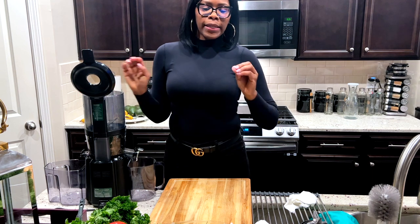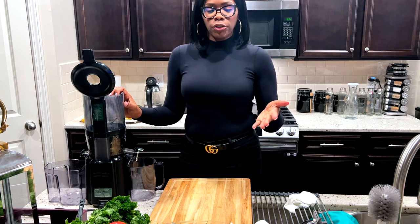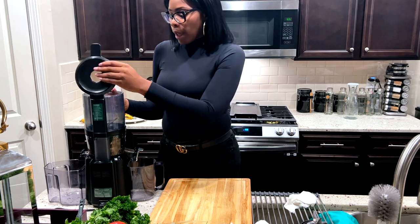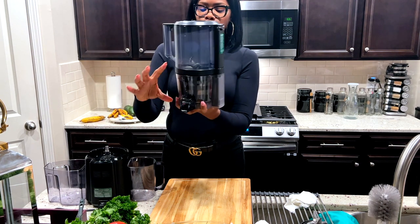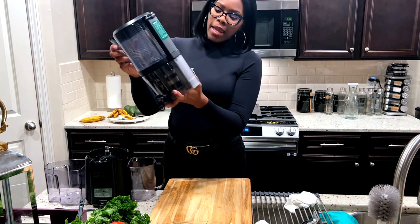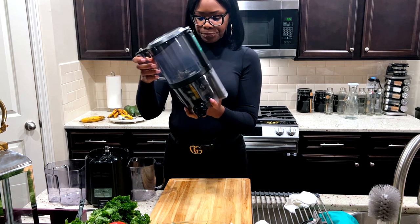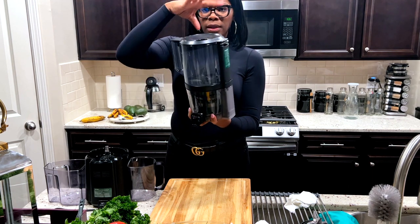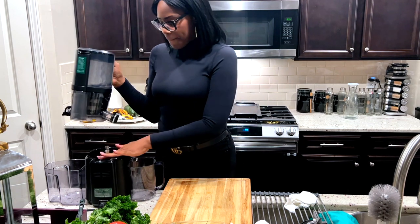The last video I did, a young lady commented she said she couldn't really see the juicer, so I thank her and wanted to do it again and actually use the juicer. Everything is put together — this is two different pieces. It has the juicer like strainer on the inside with another blade and the base.